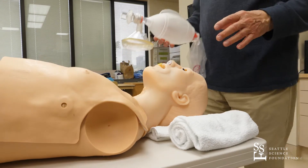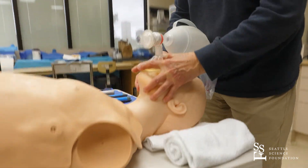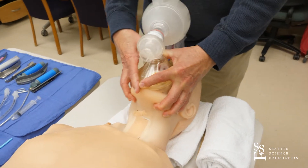If you are a small person with very small hands, you may want to use both hands doing the same sort of thing to get a good mask fit, and ask one of your colleagues to do the ventilation.